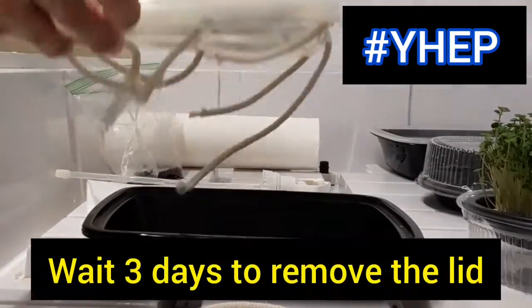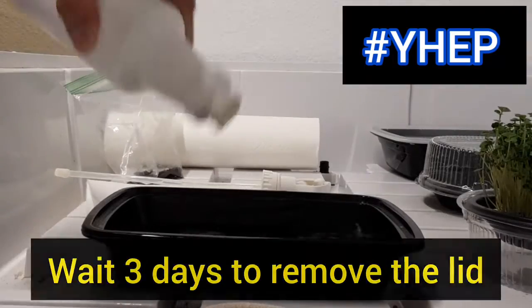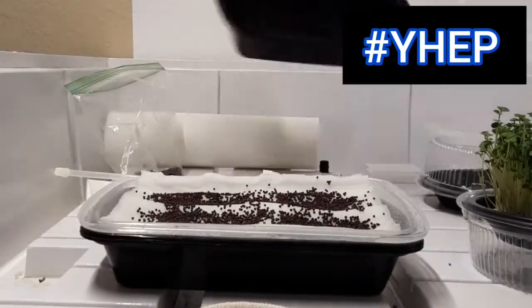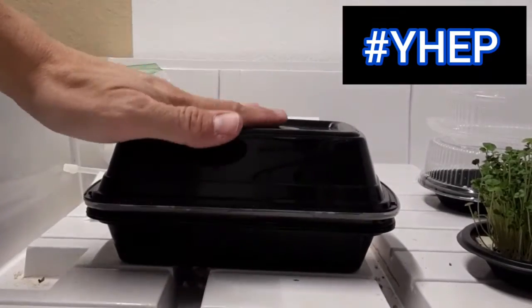Wait about three days for the seeds to sprout before removing the lid and exposing to light. In about a week to two weeks, you will have broccoli and basil microgreens ready to snip into a salad, or add to a pizza or sandwiches.